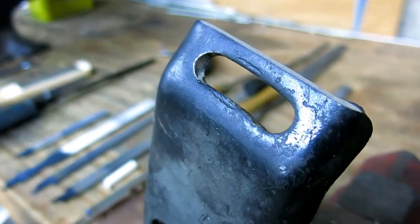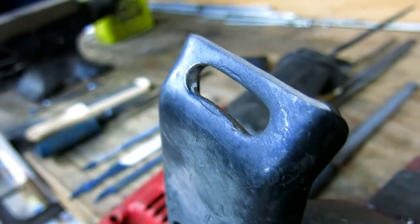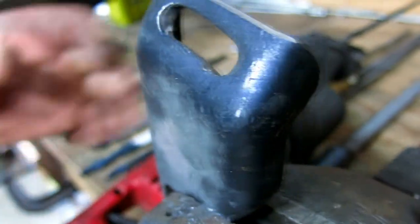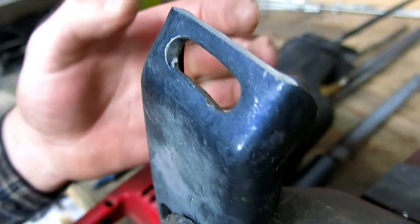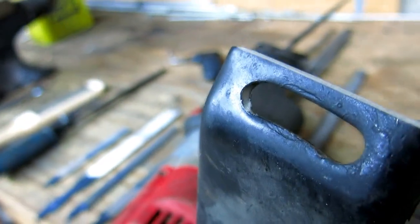That's a big bracket — it's not quite a quarter of an inch thick, but how thick is that steel? That's probably close to it — close to a quarter, a little under. A lot of steel there to take off.